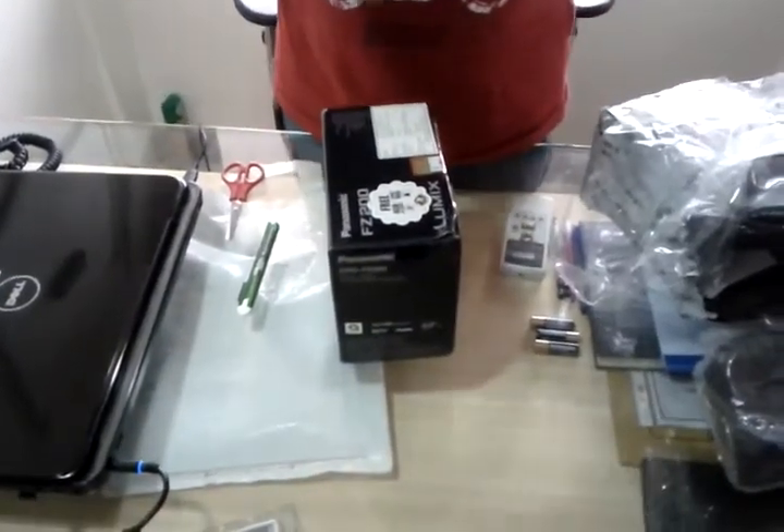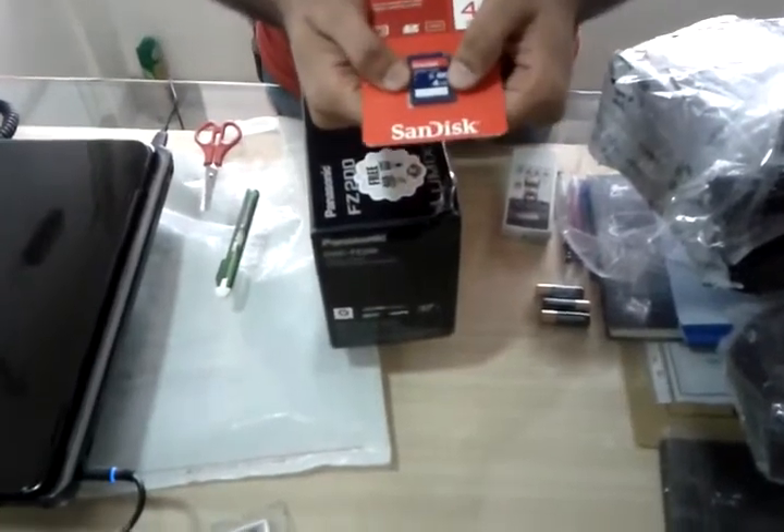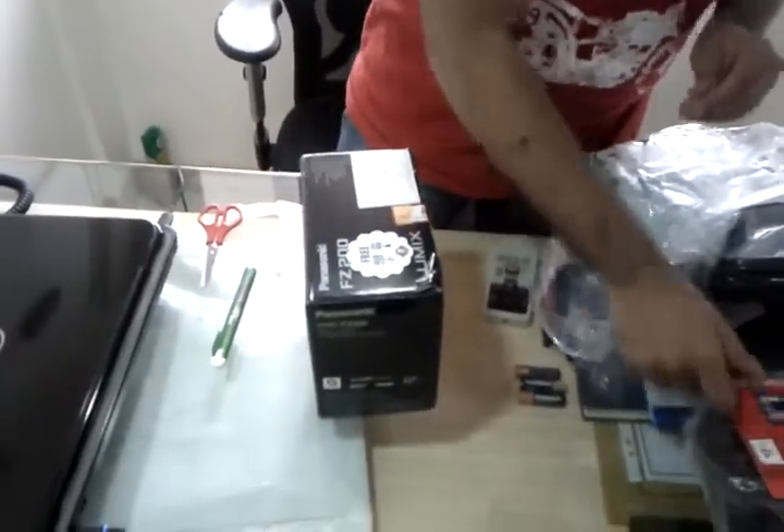Here it is. It is a 4GB card, but it is Class 4, so not that fast. But not bad — it comes for free.